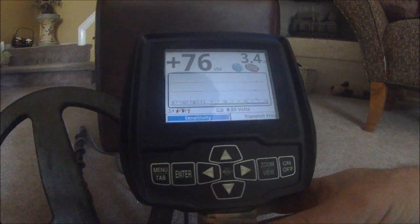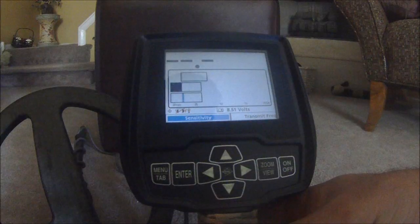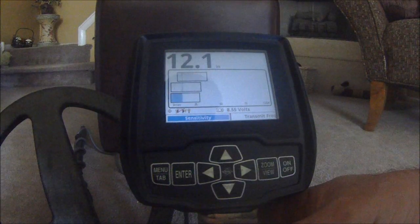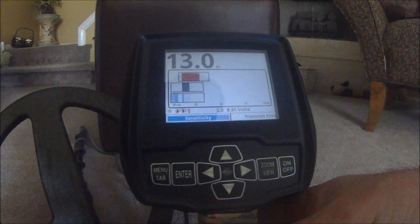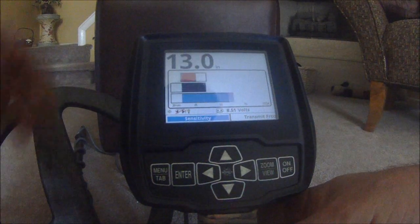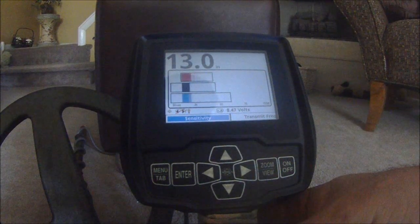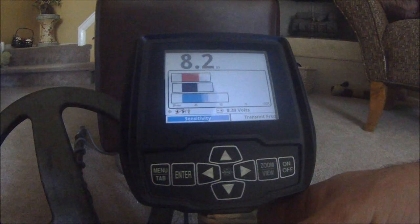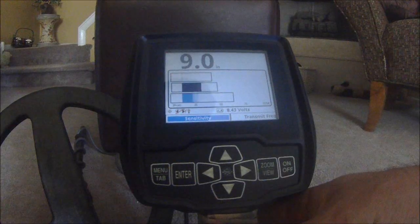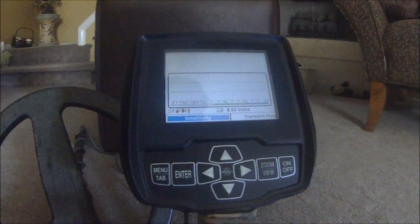On the back of the display screen, you'll have your trigger switch. When the trigger switch is pulled towards you — when you squeeze it — you kick into your depth reading indication. You can see all three frequencies operating at the same time trying to get a depth reading, with a little EMI interference from being in the house. As I approach the dime to the coil, you can see that the 2.5 frequency is hitting on that silver dime the best, and your audio is increasing with the VCO feature selected. Release the trigger and you're back in the normal operating search mode.